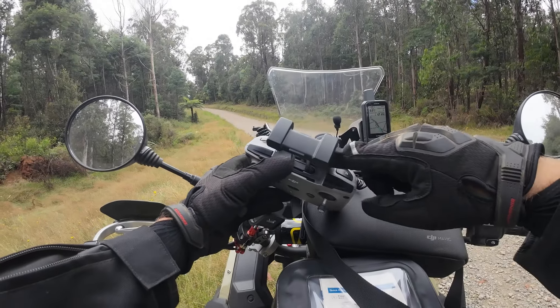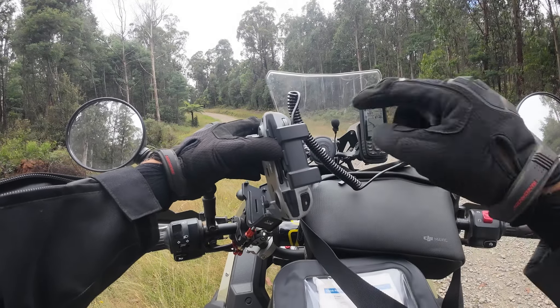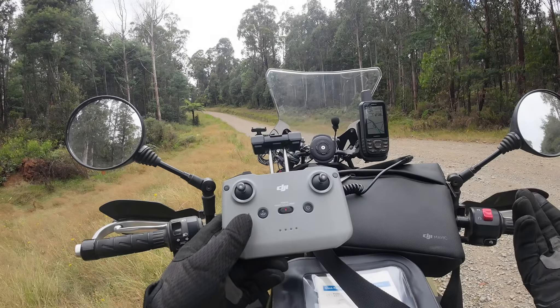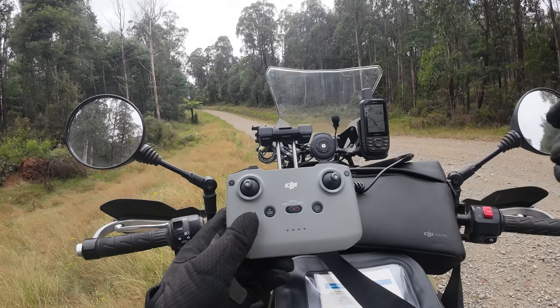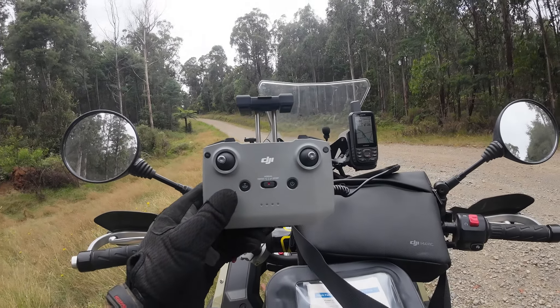Don't be dumb like me — I had the USB-C here plugged into the blank port where the normal small lightning charger just sits when you're not using it. So I was never actually connected. For the whole two or three times I've tried using the drone, I wasn't connected. Rookie error. Don't do what I did — make sure you plug into the right hole if you've got one of these styles.